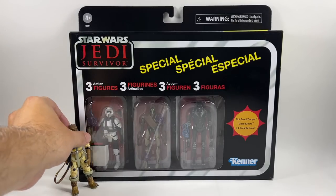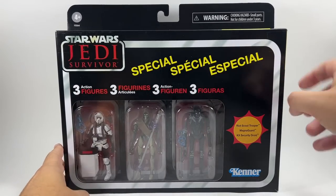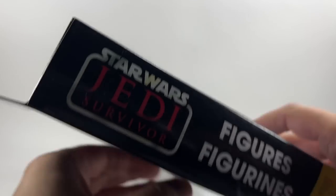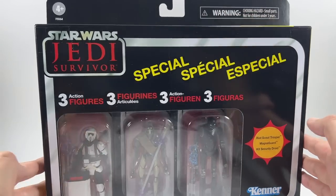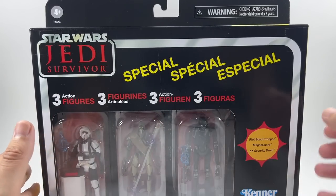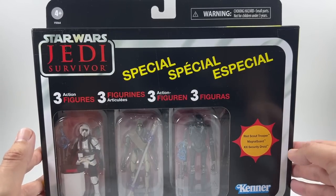First off let's look at the packaging. This is one of these special action figure three-packs with three languages on there. We've seen very similar with the Skiff Guard three-pack, the Bad Batch four-pack, and I think there is also an Obi-Wan version as well. I do like the way they do these, and it is my understanding that these are going to be unpunched cards.